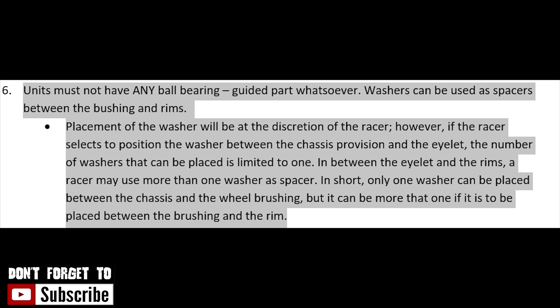Tapos yung other option naman, kung gagawin mo: chassis, tapos lalagay mo na yung eyelet, tapos tsaka mo lalagay ng washer as spacer — pwede kang maglagay ng more than one na spacer or washer as spacer.